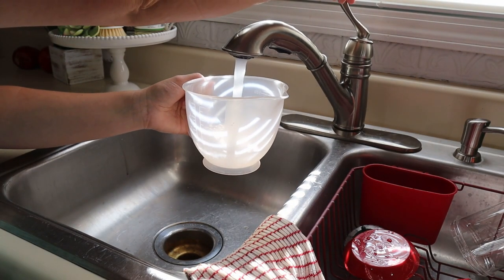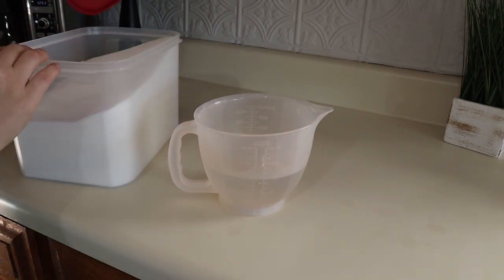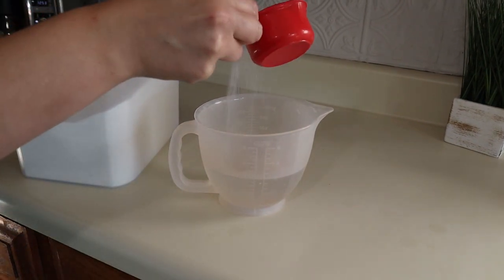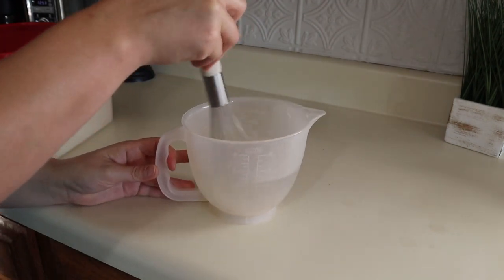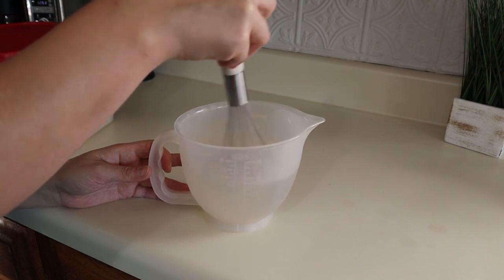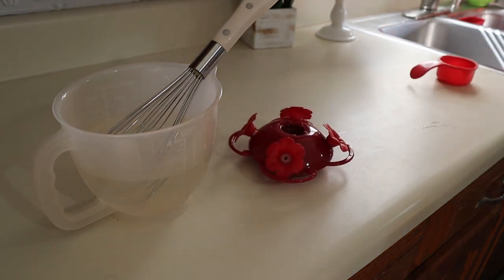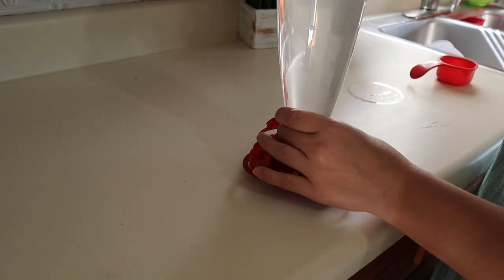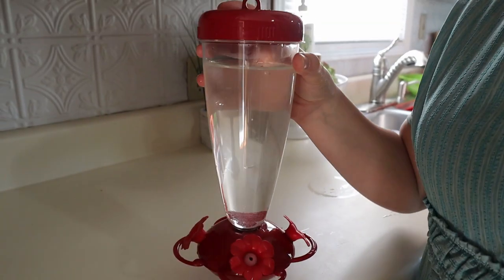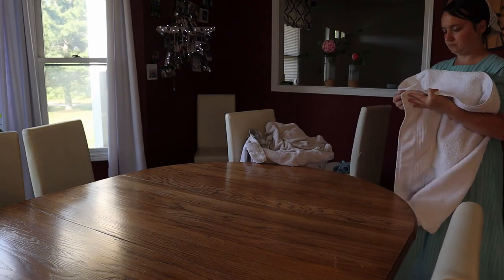I decided to make more nectar for the hummingbirds since they were getting low. I brought the hummingbird feeder in, washed it really well, then made syrup — I do four parts water to one part sugar. I mix it up well to make sure all the sugar is dissolved. Two cups of water and a half cup of sugar fills this feeder perfectly. Then we hang it back out on the deck, ready for the hummingbirds again.